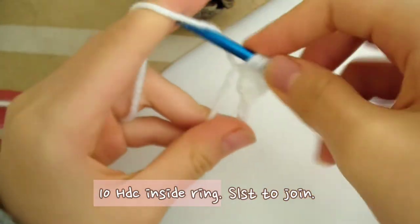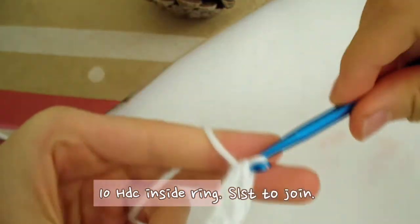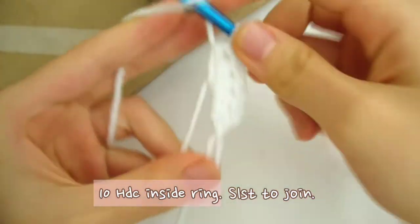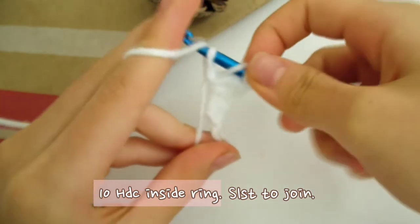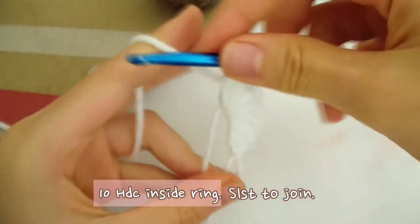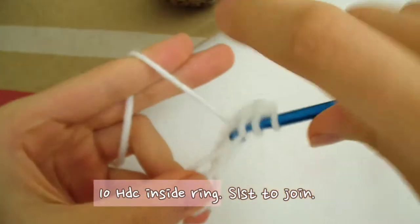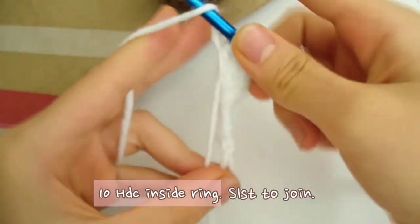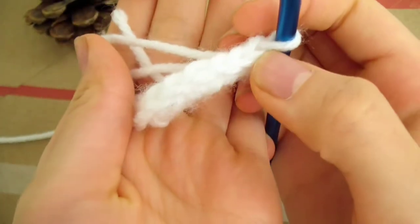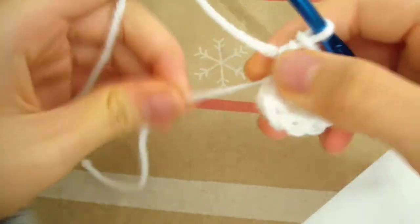Continue making half double crochets — 3, 4, 5, 6, 7, 8, 9, 10. You should have 10 stitches on the magic circle like this. Now find the loose end of the ring and pull it tight to close it. To finish this round, slip stitch on the first stitch to join.